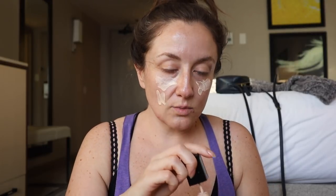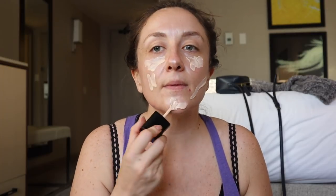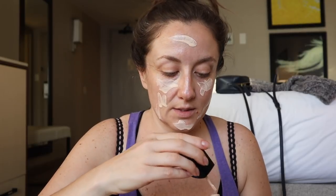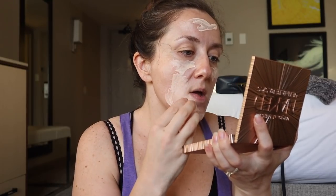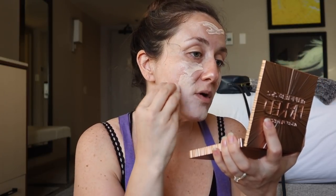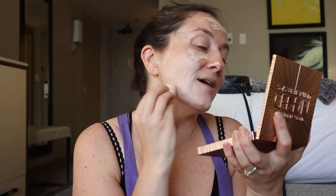This goes all over my face, right? Because this is the foundation. This is what I'm supposed to do with it — I can feel it, this is right. And I think this is way too pale — this is not my color.